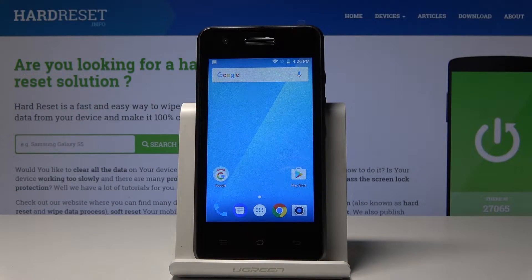Welcome, my name is Blaupunkt SM01 and today I will show you how to boot into fastboot mode.